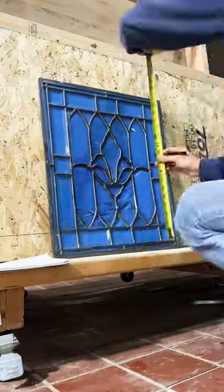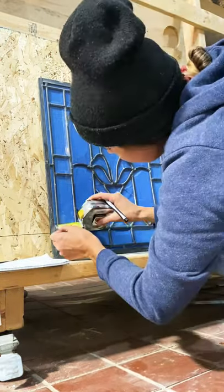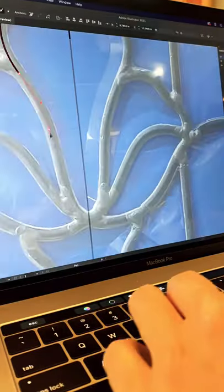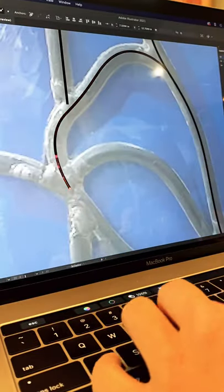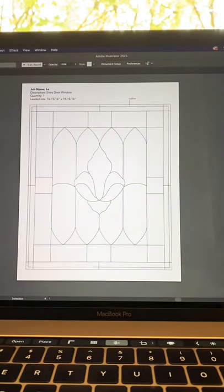Now it's time to measure, but the window is bowing towards the middle, so my measurements aren't going to be perfect. When I trace the pattern on the computer, rather than using a thick, true-to-size lead line, I'm using a thin hairline. This way we can retrace the pattern if we need to, after we've printed it out.